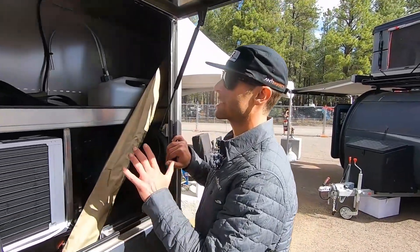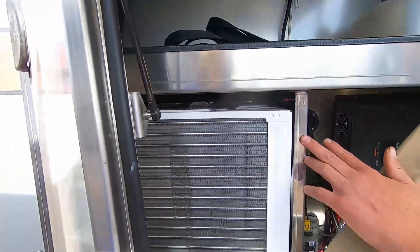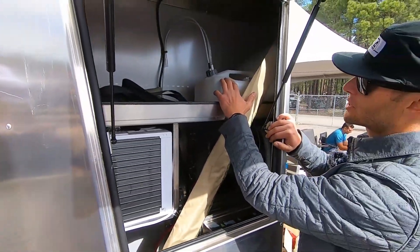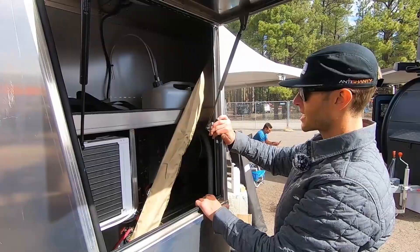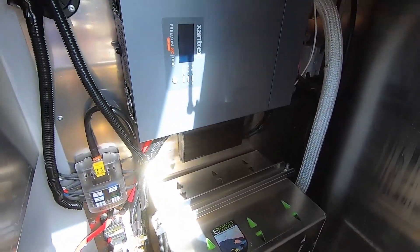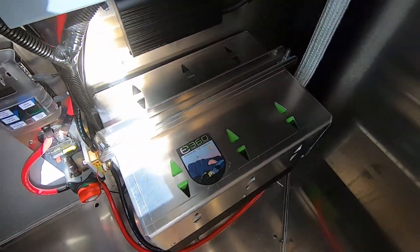In the tongue box we have a bunch of tech which is all nicely tucked away — you can see the back of the control panel there. We also have our AC unit stored in here, giving you the option for off-grid AC. There's the diesel fuel tank for the stove-cooktop combo, and then we have our Xantrex 1000-watt pure sine inverter and 200 amp hours of lithium batteries with a master cutoff switch, so you can flip the switch and you are powered down for stowing the trailer for extended periods of time.